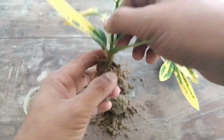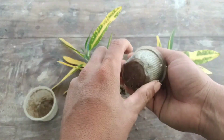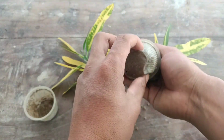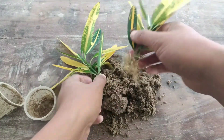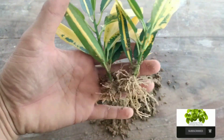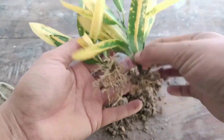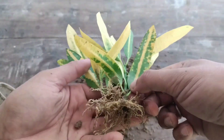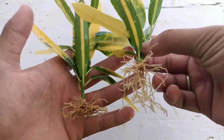The roots are healthy. Let me check the other cutting as well — both cuttings are successful. Just check the roots — it is only 35 days old and it has got lots of roots. This is the easiest process to grow croton plant in normal river sand. It grows very fast.